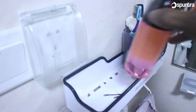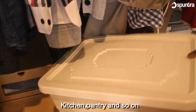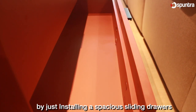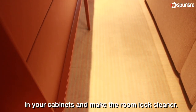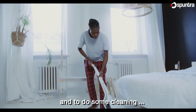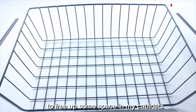One thing I love to do so much is to find new ways to better organize small items by creating extra space in my closet, kitchen, pantry and so on. For instance, by just installing special sliding drawers within your cabinets can clear up free space and make the room look cleaner. So last weekend I had time to stay at home and do some cleaning, and I picked up this on-the-shelf hanging basket to free up some space in my cabinets.